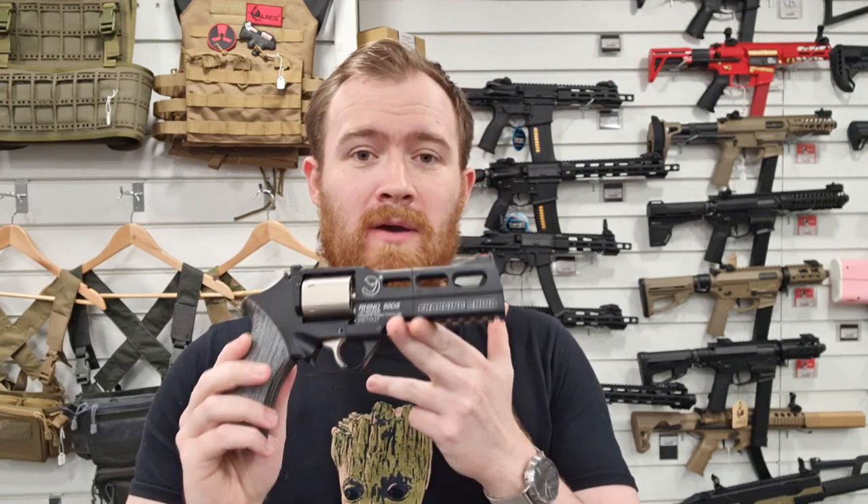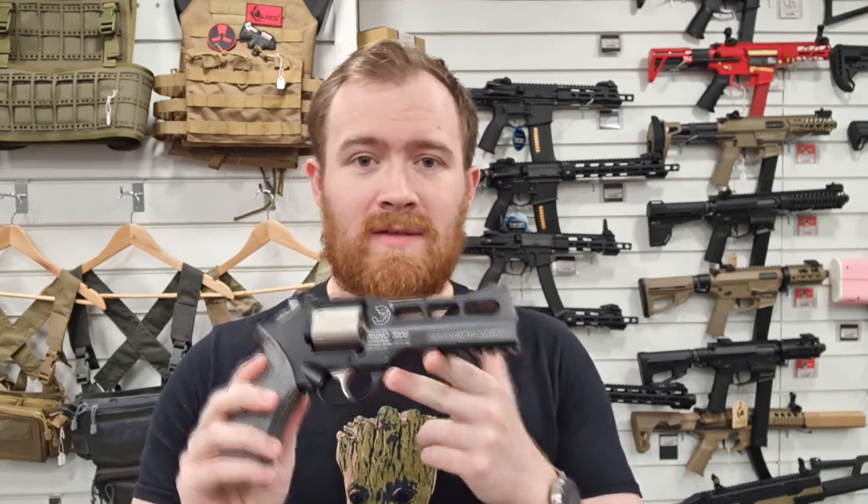Hi guys, James at Bespoke Airsoft here and we're in the showroom in Slough. I'm here to show you another cool product we've just had in, and this is the Chiappa Rhino 50DS CO2 revolver.